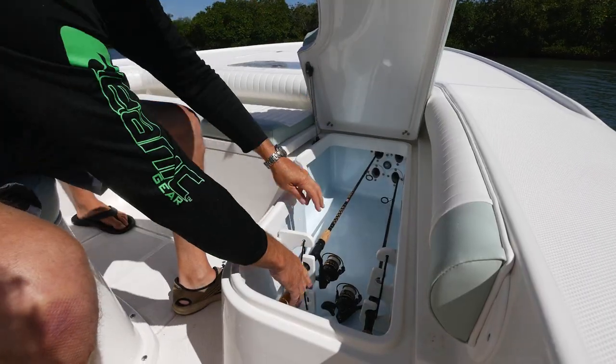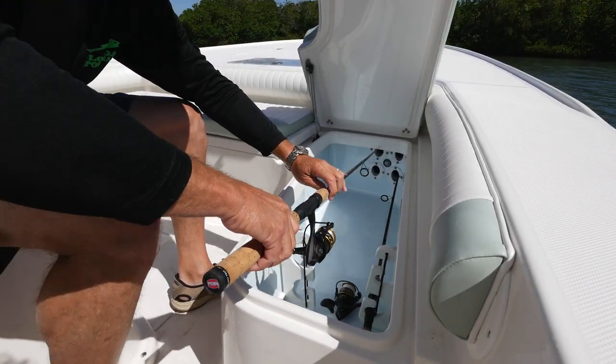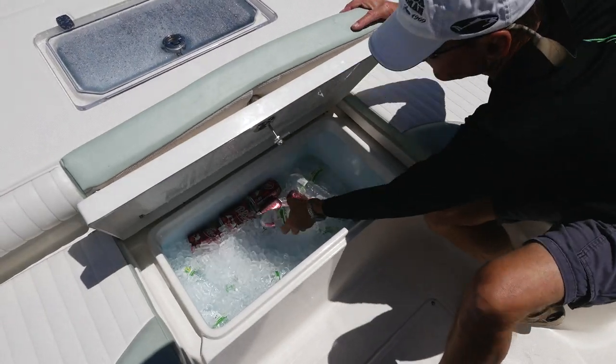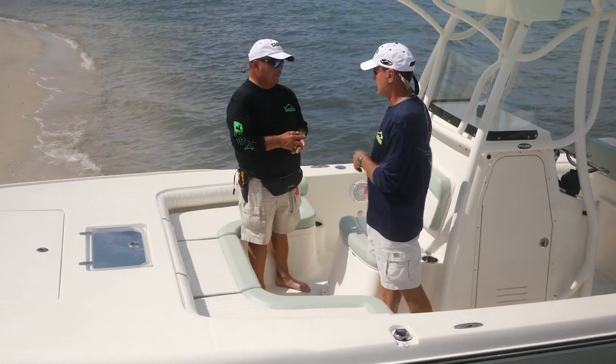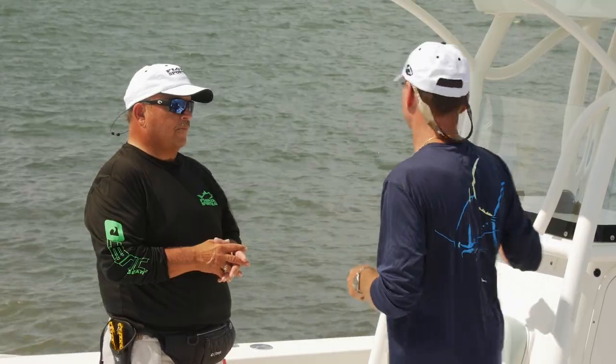And you haven't given up anything — we've still got rod lockers on either side that are insulated, so they can be used as a long fish box. There's an insulated cooler in the center which could be a smaller fish box. Plus, there's another live well under the front seat of the console — that's two — and a third one in the back. Let's step back to the console.